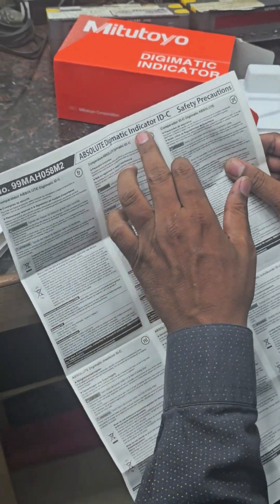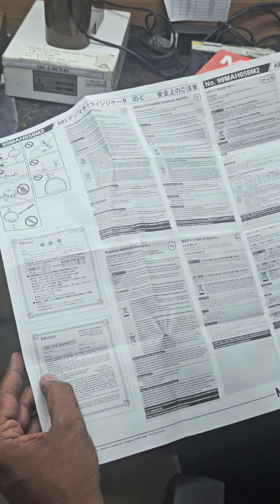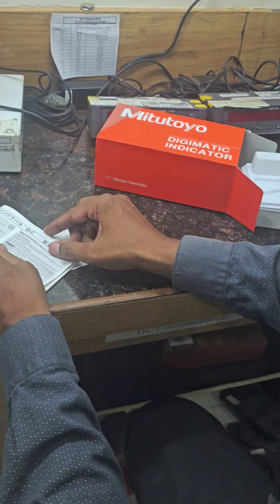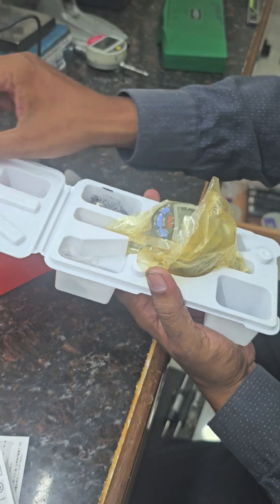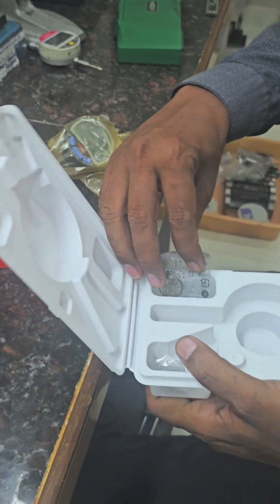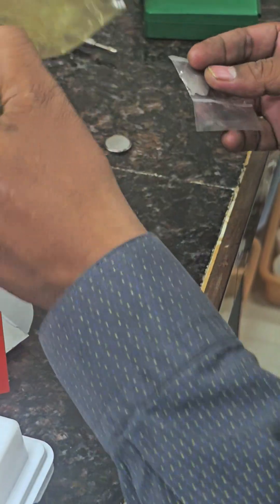There is an Absolute Digimatic Indicator ID-C safety precautions manual in all languages, and a warranty card is also included. There is a nice plastic box containing the dial, a lithium cell, and a key for removing the cell cover.